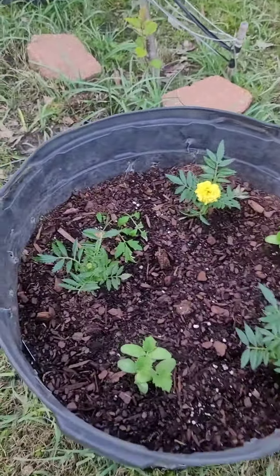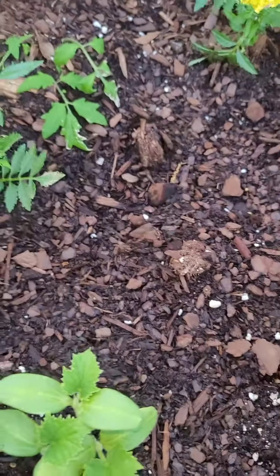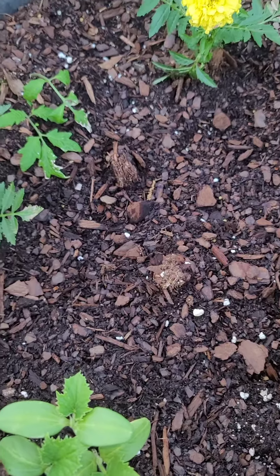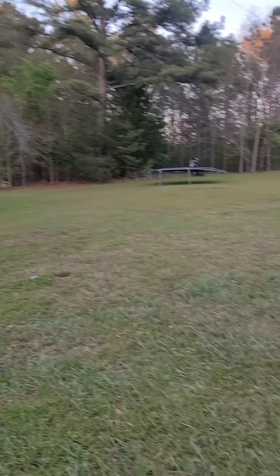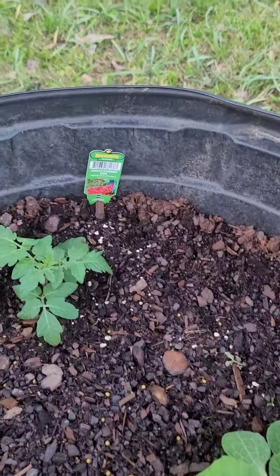Right now I have some marigolds in here with some cucumbers that I'm going to take out, because as you can see there's nothing but wide open spaces. That means the four-legged animals will show up and try to devour them if I don't put them inside a fence. So my plan is to enclose all of these — husky red cherry tomatoes, more cucumbers.